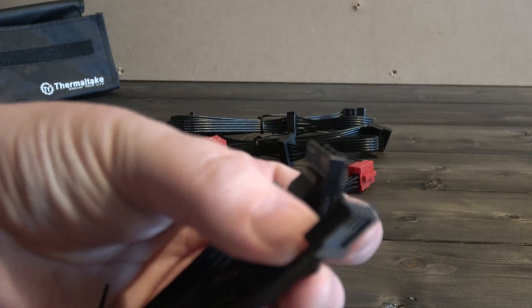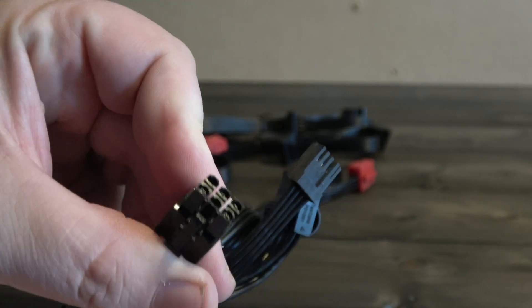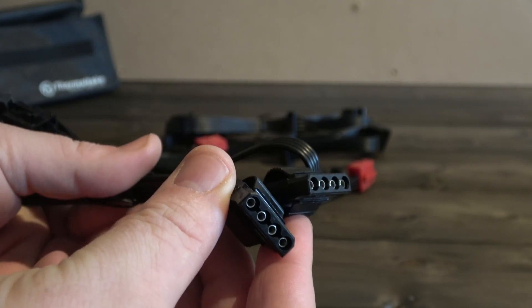Next we have a Molex power cable that houses a fan header for power and fan extensions, and an additional 3 Molex power connections.